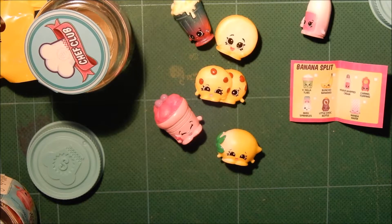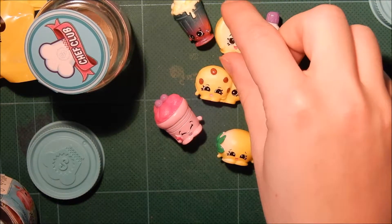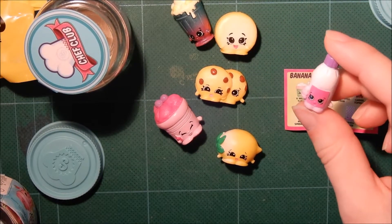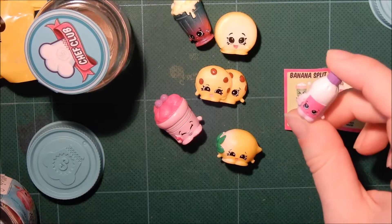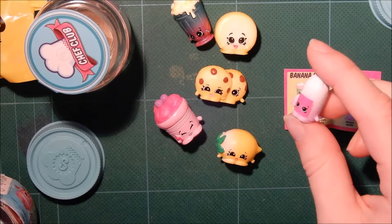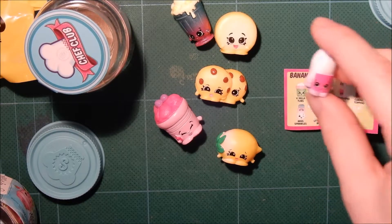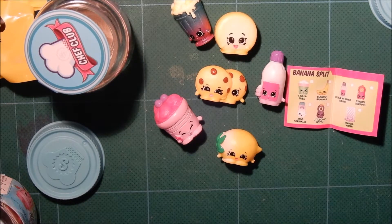So those were all the Shopkins, and I really like the scanning part. It's just a little bit odd that it cannot scan the same one twice. I would think that it would be able to, and then it would just say you have scanned two of these items. Oh well. Now I will be posing these and taking a close up so you can see them.